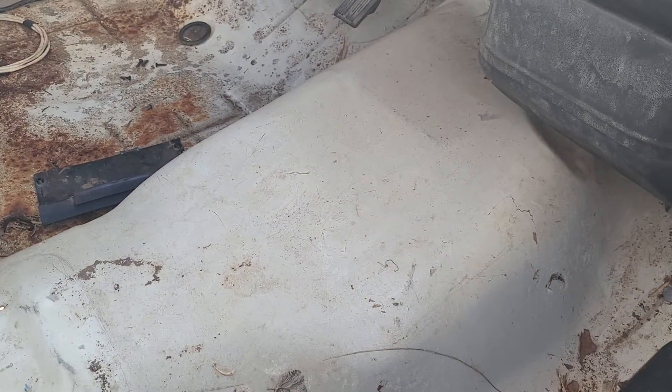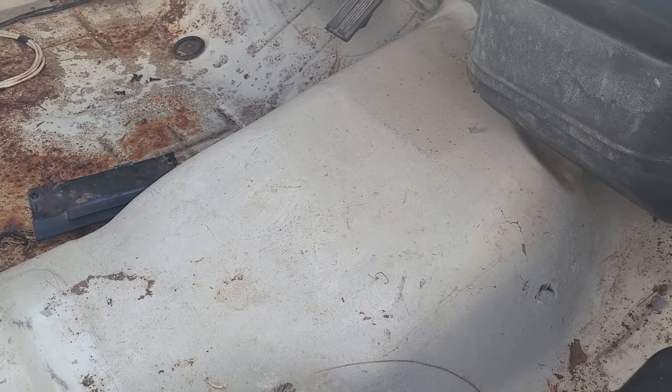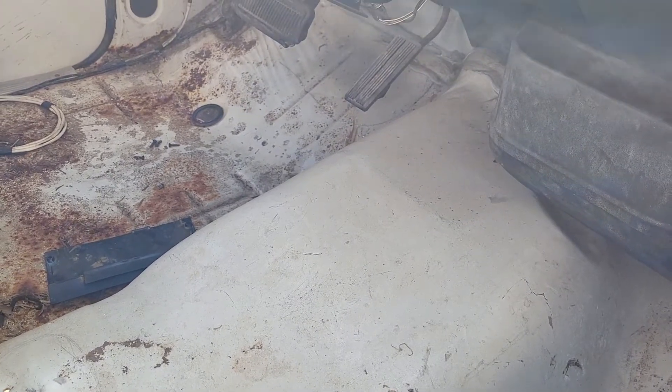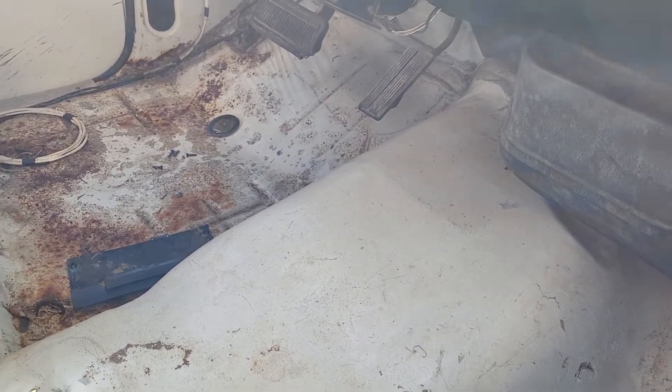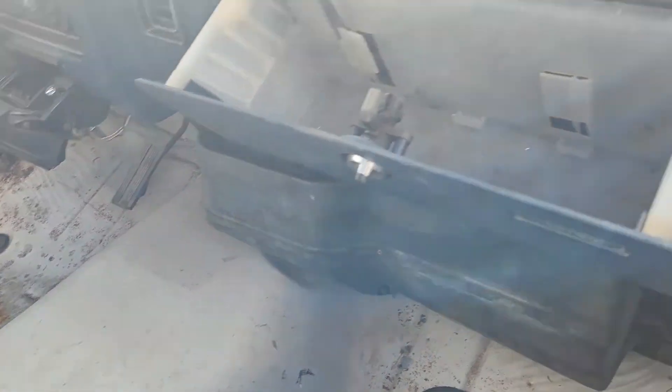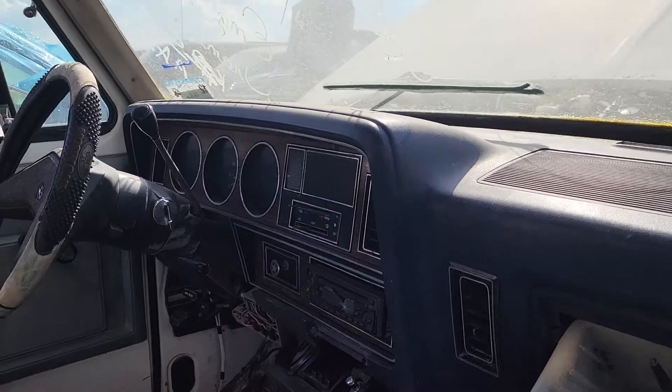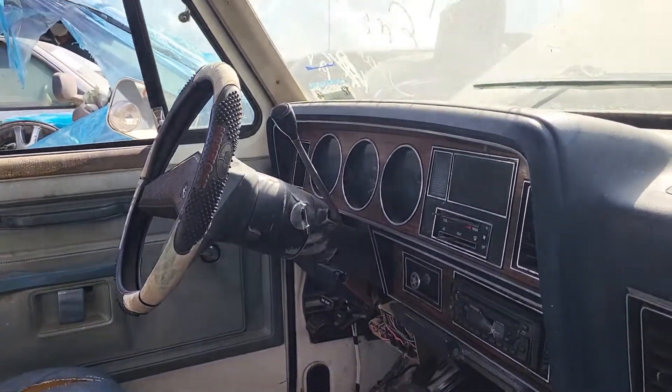The interesting thing about this one — it's not a four-wheel drive, it's a two-wheel drive. Usually when you run into these things in Texas, they end up being four-wheel drive, especially if you live in the colder climates. Basically everybody got the four-wheel drive, but this one is a two-wheel drive. Alright Rich, 25 to 30 out.